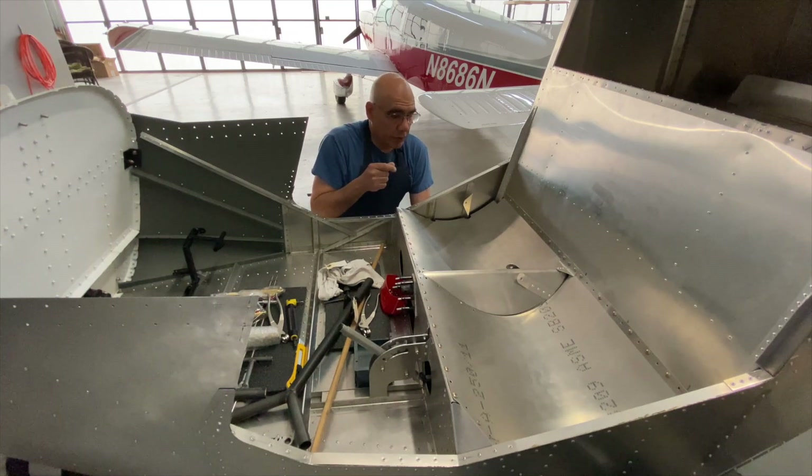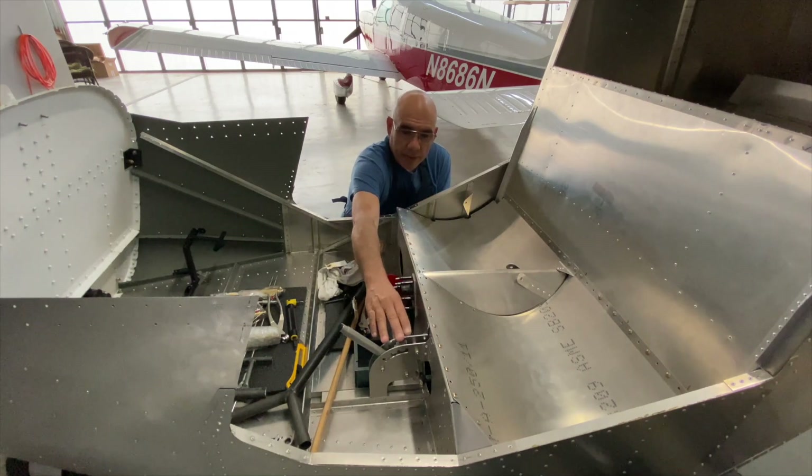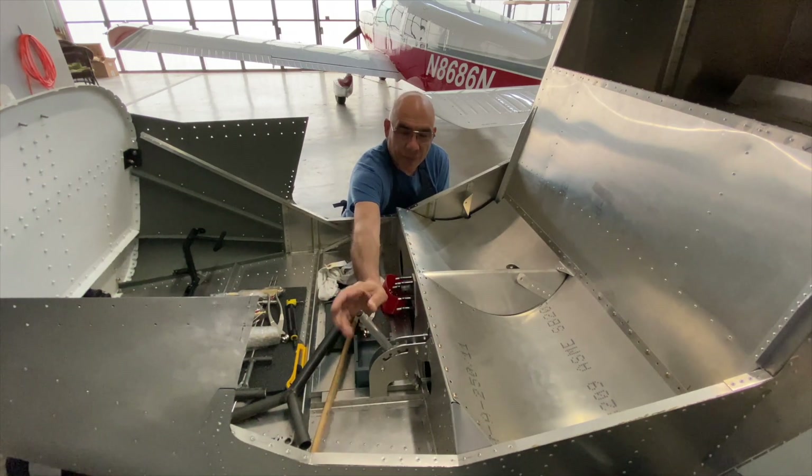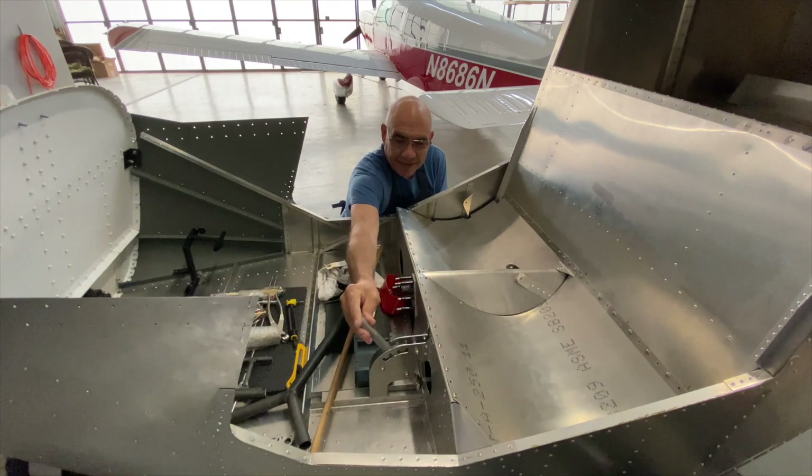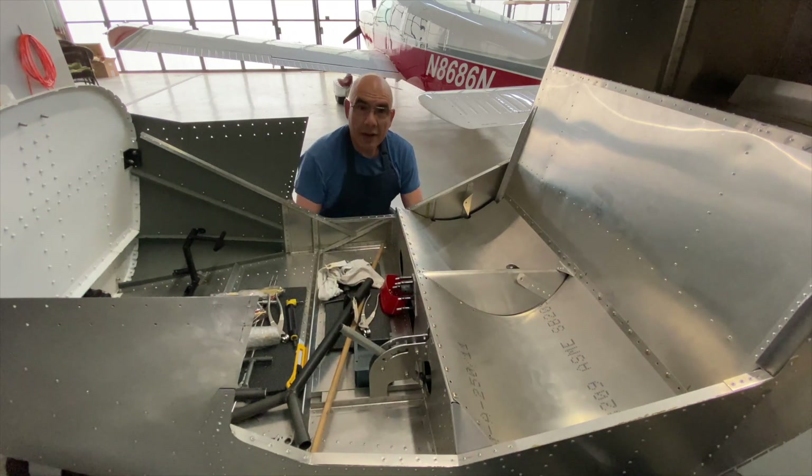In the 701 the battery is in the back, so just in case I have to do maintenance, I don't have to crawl through the hellhole to get to it. We also got the flap lever installed and it's working.